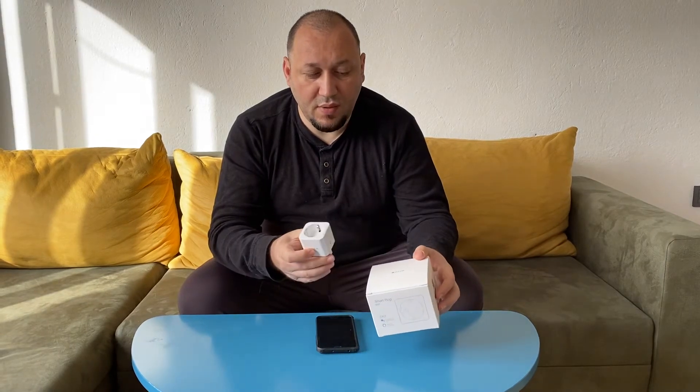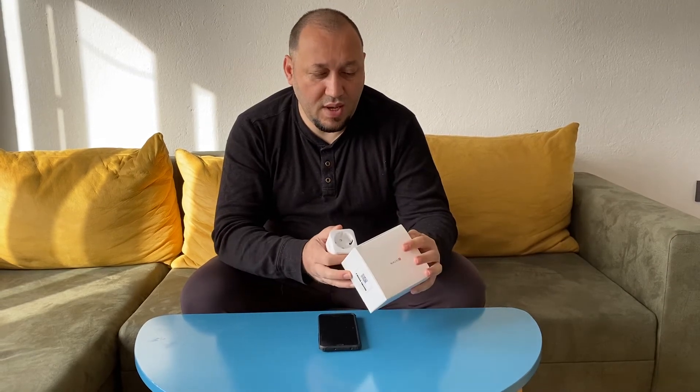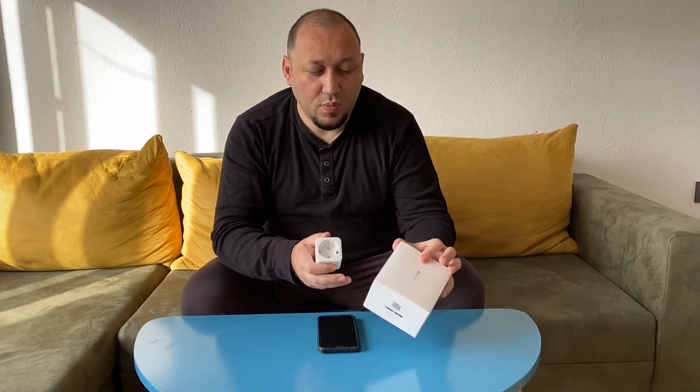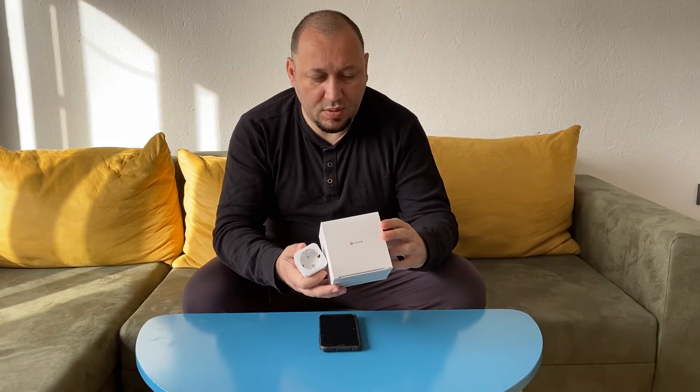I bought them from a shop in Germany and they are quite a reasonable price — four of them was 33 euros when I ordered. The model I have is the SP 21, which has a 2500 watt capacity, which is important depending on what machine you will use.